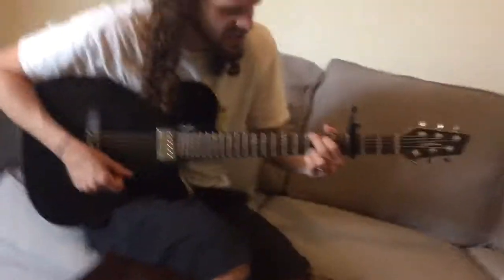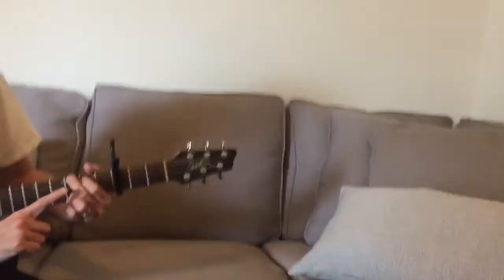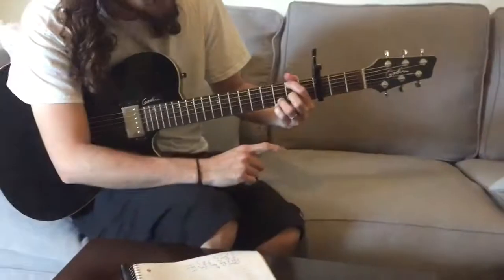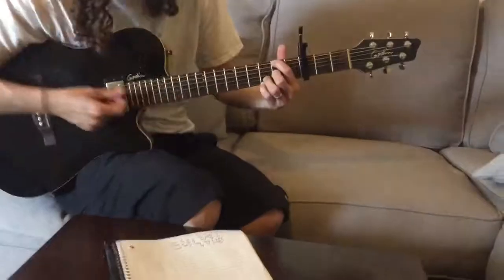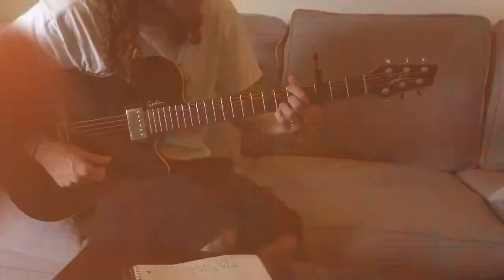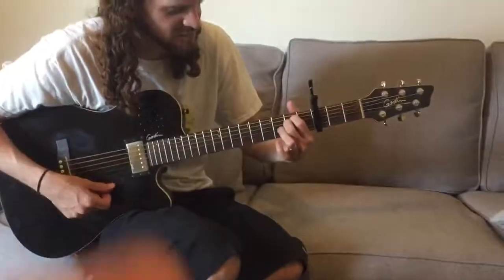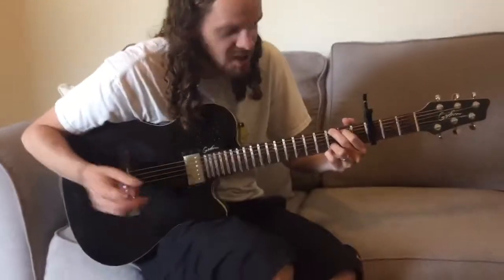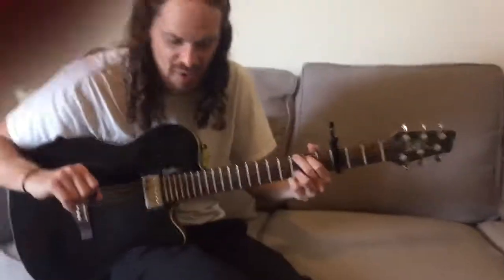First chord is G. The next chord, you're gonna take your middle finger away, put this finger up one, and this middle finger is gonna go on this fret — the fifth fret on the G string. So G, D over F sharp, then E minor, C, and G. That's pretty simple, and then there's one little breakdown in the chorus — super easy.